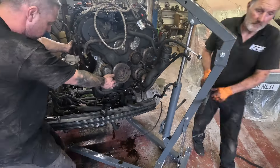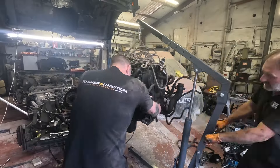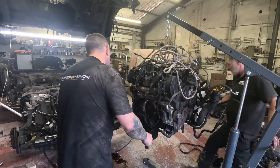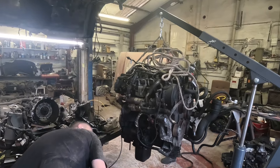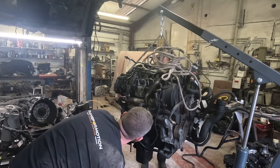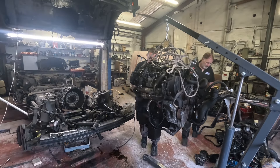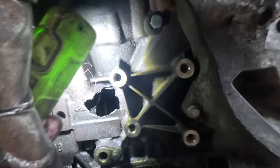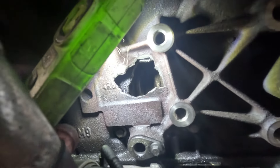Once we lifted the engine off the chassis and it was swinging around in the air, we actually noticed there's a massive hole in the side of the block, which is probably part of the reason why the engine locked up on us a few videos ago when we were trying to start it. Nice lovely hole - that bit there is smashed out of there somehow.